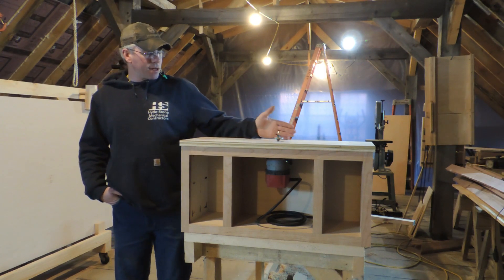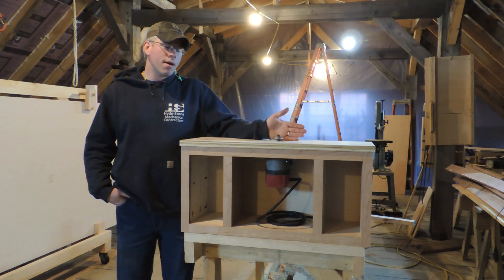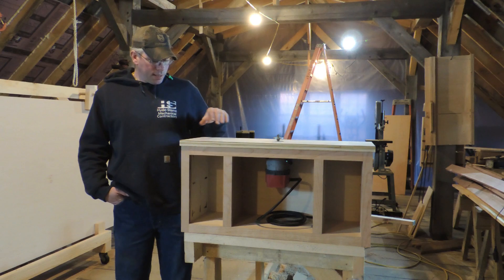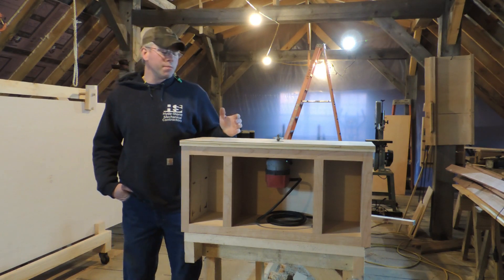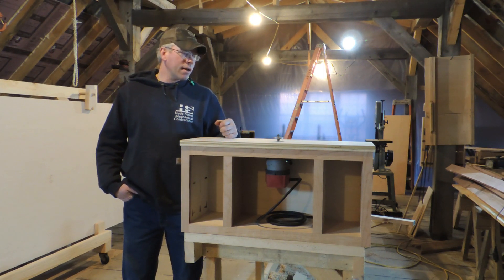A router fence isn't something that's going to be left in the same place all the time. So however you choose to mount that router fence, however you choose to build it, you've got to be able to adjust it. I don't mind just clamping it onto the sides — that's never bothered me.